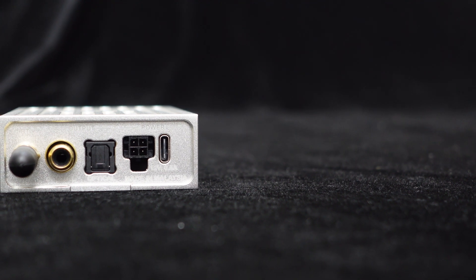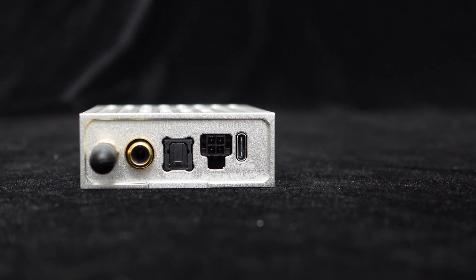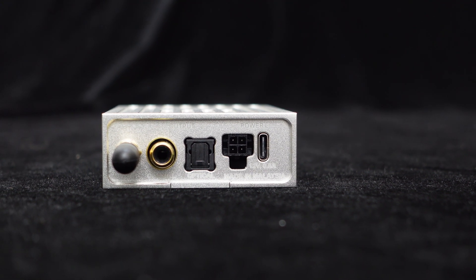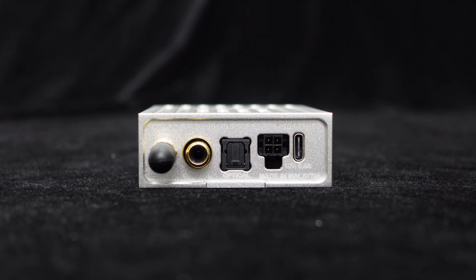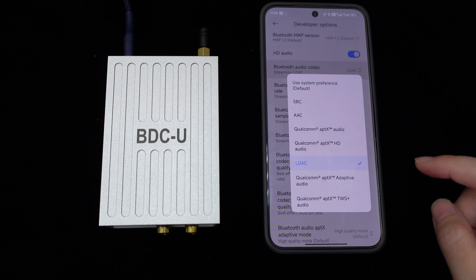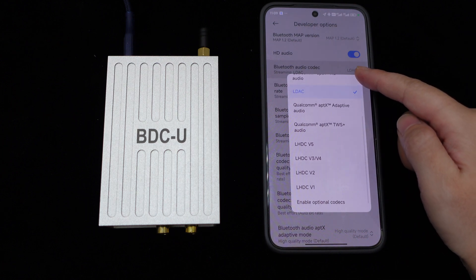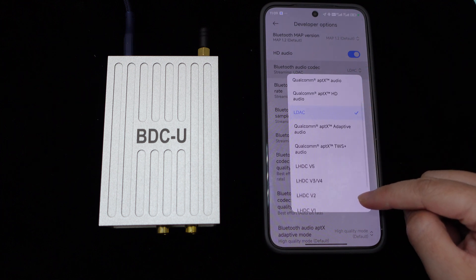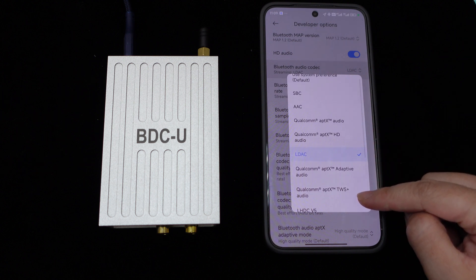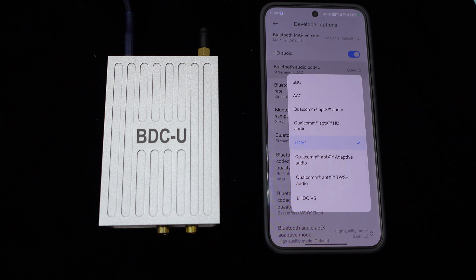The BDCU Bluetooth receiver is designed and optimized for automotive audio applications, allowing direct connection to a DC 12V car battery and supporting ACC control, seamlessly integrating into your car stereo system. Equipped with the Qualcomm QCC5171 Bluetooth 5.3 chip, the BDCU supports various audio protocols such as AptX Lossless, LDAC, AptX HD, AptX, SBC, and AAC, ensuring your streaming music achieves high fidelity with stable connections, lower power consumption,